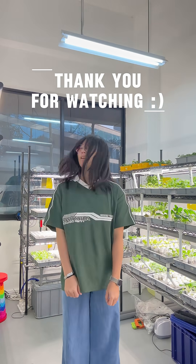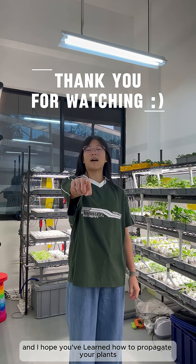Thank you for watching and I hope you've learned how to propagate your plants.